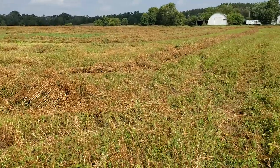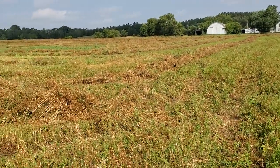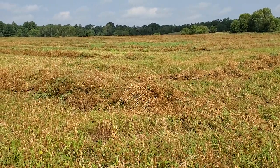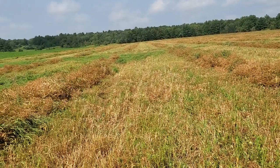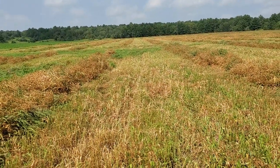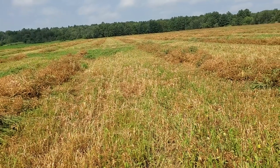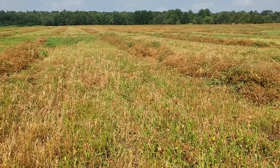After the peas are combined, we'll probably disc this down. I'm thinking I'll put in a tillage radish or some kind of cover crop — maybe purple top turnip — just to try to build up some organic matter and a few other things, just like I did down there on the failed corn on that 27 acres.